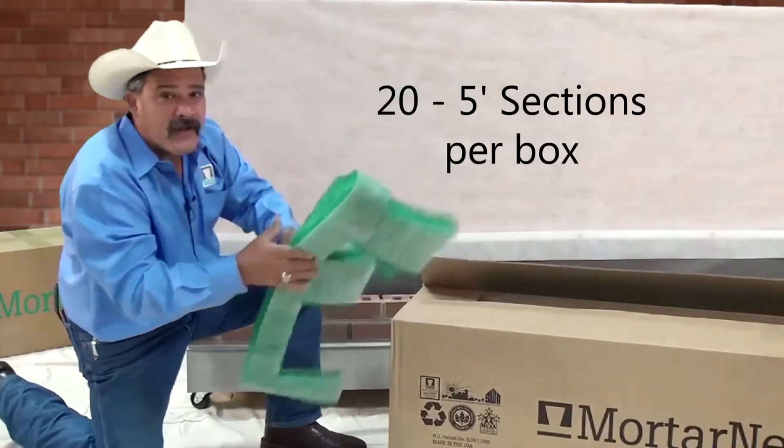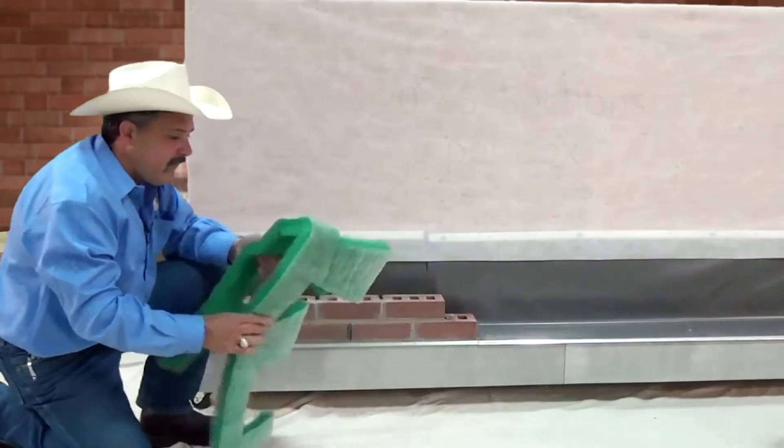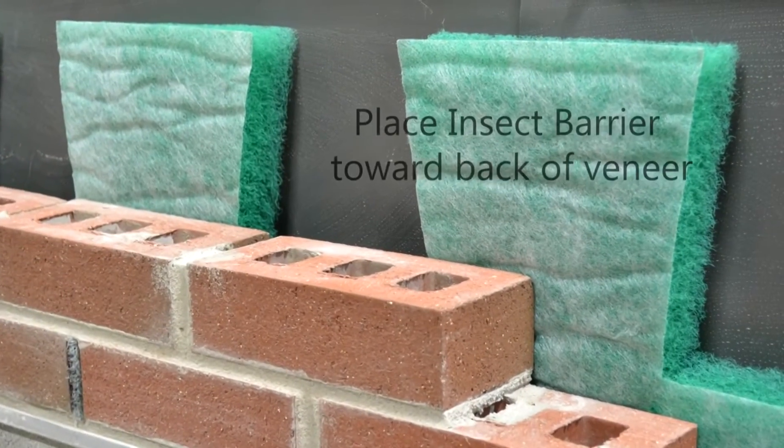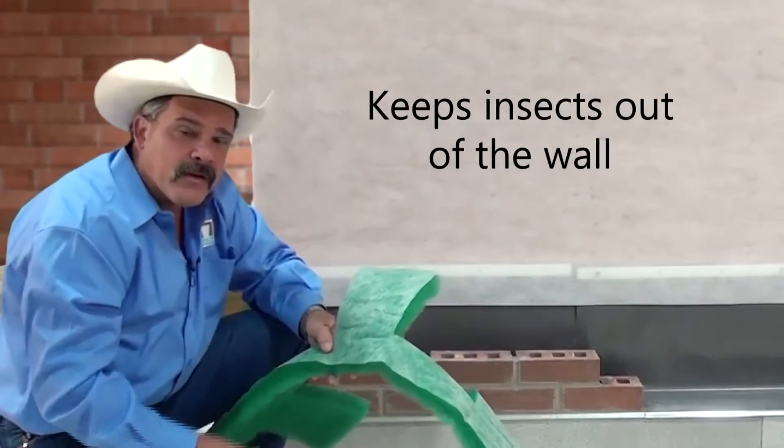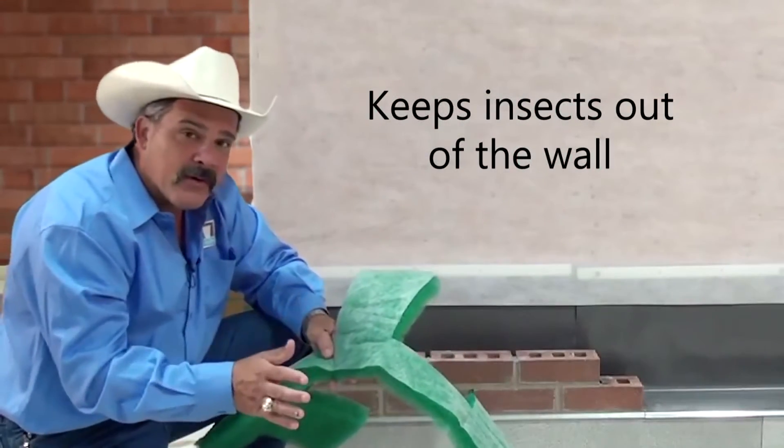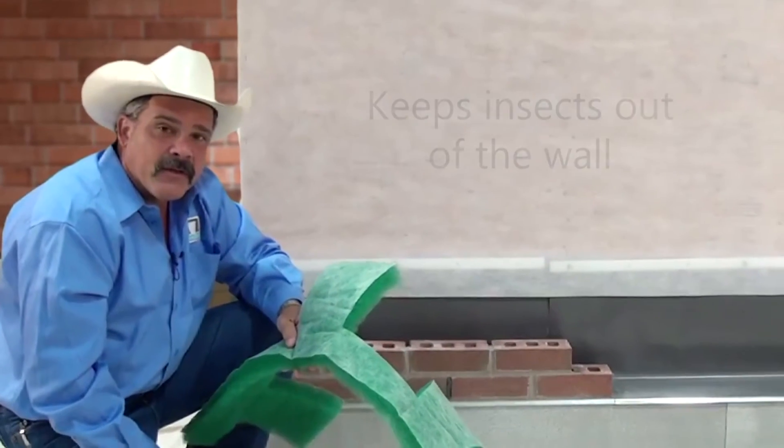It will come in a five foot strip. Our product has insect barrier on one side. This goes to the back side of your veneer and stops any insects that might be able to find their way into your wall from being able to go anywhere once they get there. Keeps your cavity a little bit cleaner.